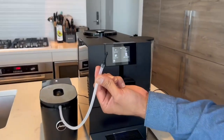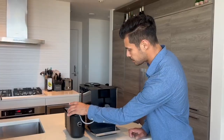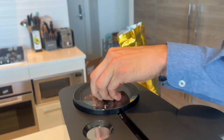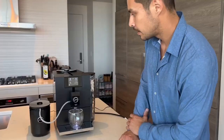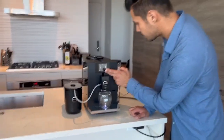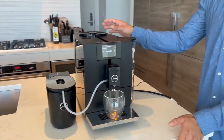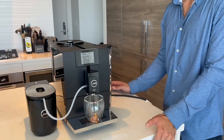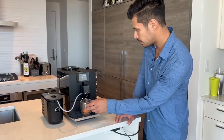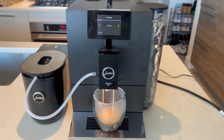I'd like to test out the new milk system. It comes with the HP1 adapter, same as the old ENA8. We've got it hooked up now to the Cool Control 600ml. My colleague has never tried a cafe barista, so let's go ahead and try one — that's on the second menu. The grinder is the professional G3 grinder, which is a bit quieter and definitely stronger for better aroma. Cafe barista is basically like an americano — espresso and then hot water.